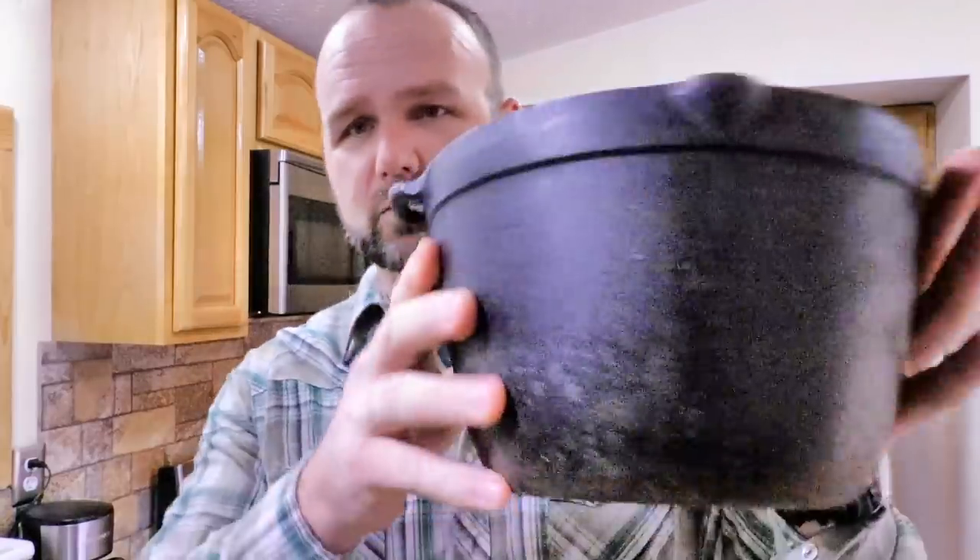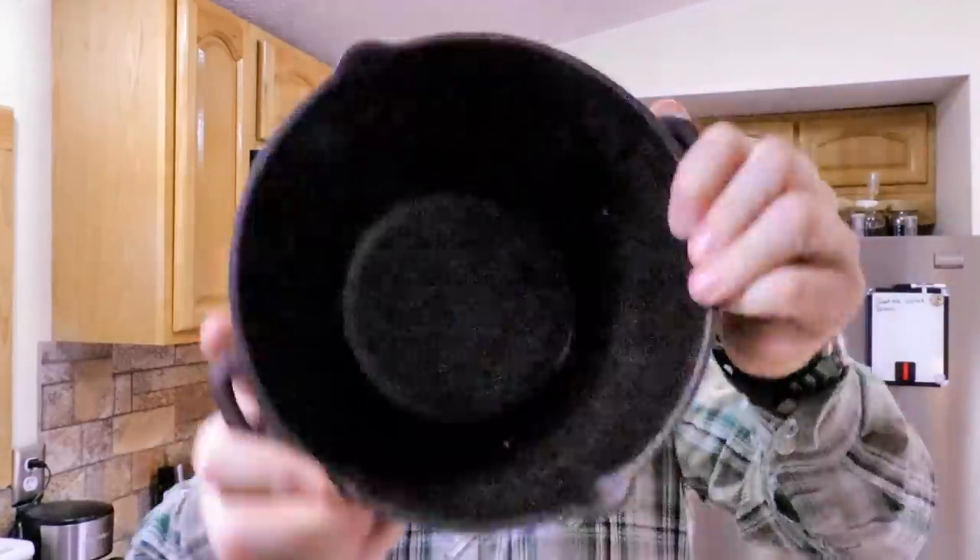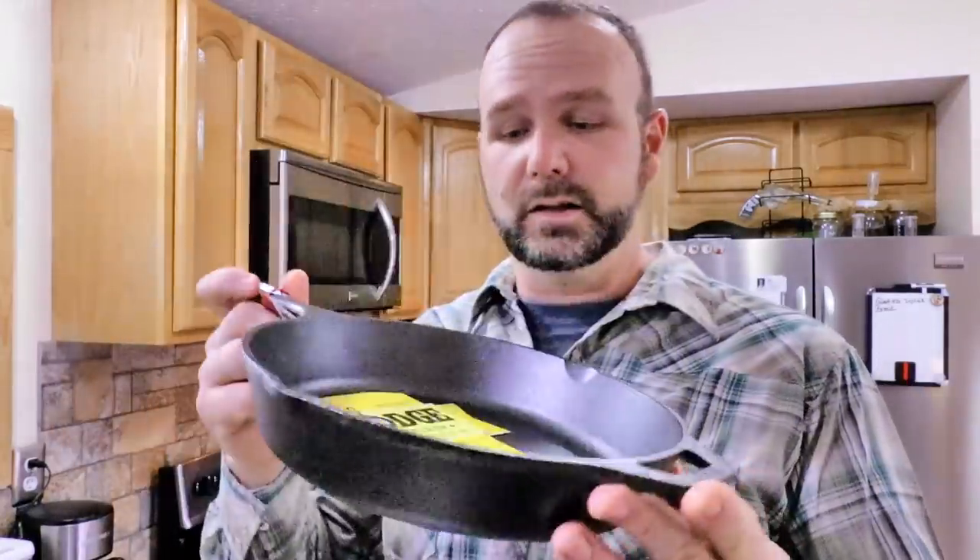Today we're going to be working with cast iron skillets and cast iron pots, and this cast iron thing — I think you use it for cooking bacon. I've had it for like five years and it's crusty and gross. We're going to show you how to restore these old pans that you just can't use because they're all sticky and icky. We're also going to show you how to restore an old rusty crusty one. This is a pretty cool old-school rusty crusty cast iron pot.